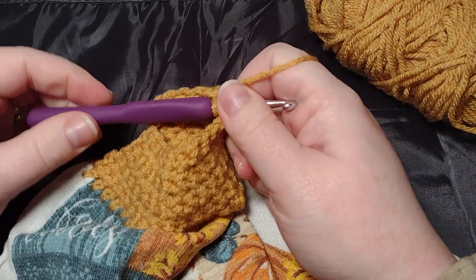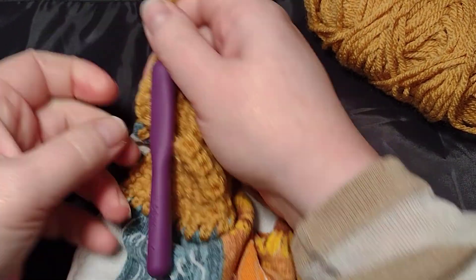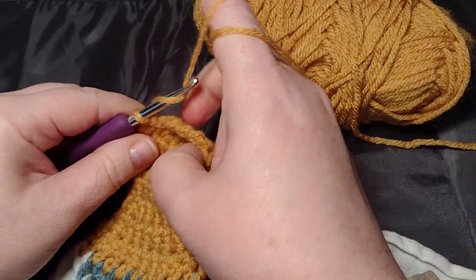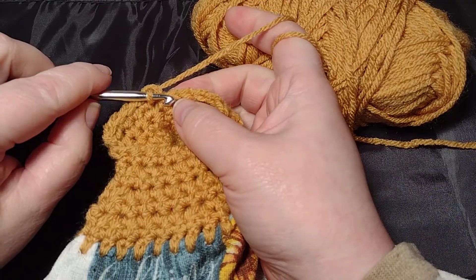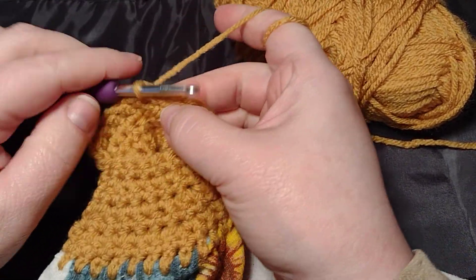I am using an H hook, five millimeter, and this is a Premier yarn from the Dollar Tree. This is also a Dollar Tree towel.